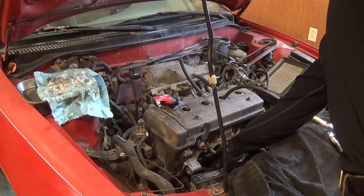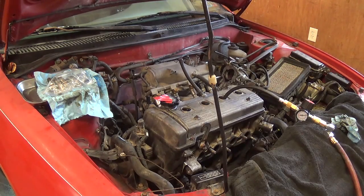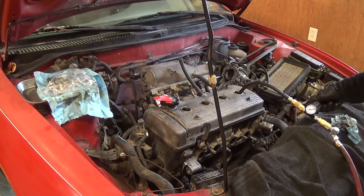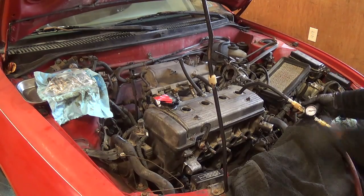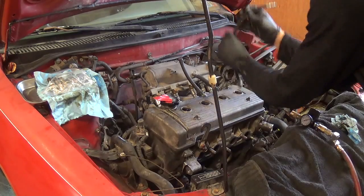Unfortunately — well, I mean, too late now. But I guess worst case scenario, we'll have to replace those valves. I don't want to tear this thing apart for the third time. Here's number 4 — no leakage there, beautiful. Last but not least, number 2.